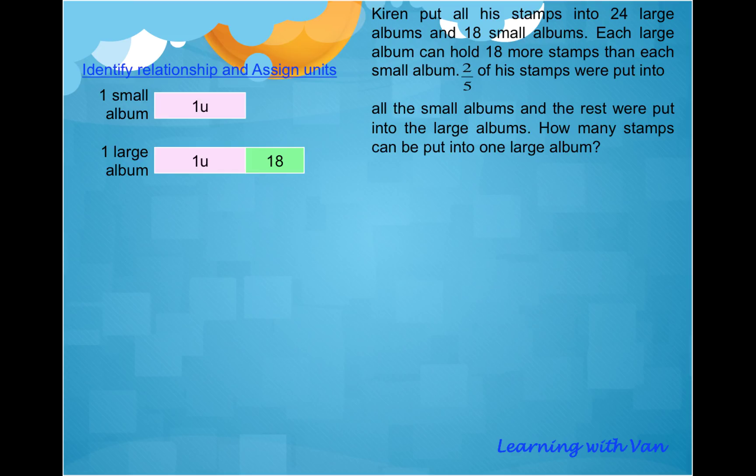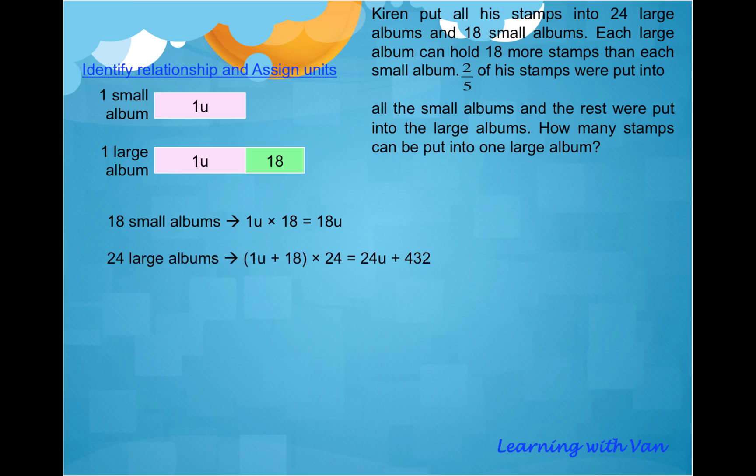With this information, we can express 24 large albums and 18 small albums in terms of units. So 18 small albums gives us 1U multiplied by 18, which equals 18U. For 24 large albums, we multiply both the pink portion and the green portion by 24, giving us 1U multiplied by 24 and 18 multiplied by 24, which equals 24U plus 432.